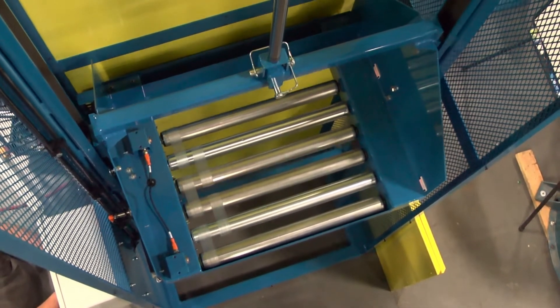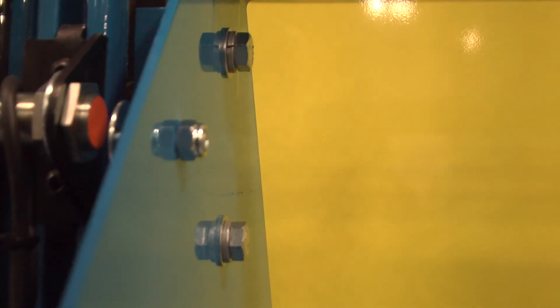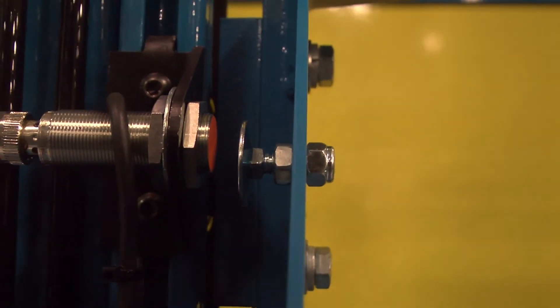To help keep the employees working in the distribution center safe, the entire frame is guarded with expanded metal and sheet metal panels. A tunnel guard surrounds the outfeed window to help eliminate any additional pinch points.